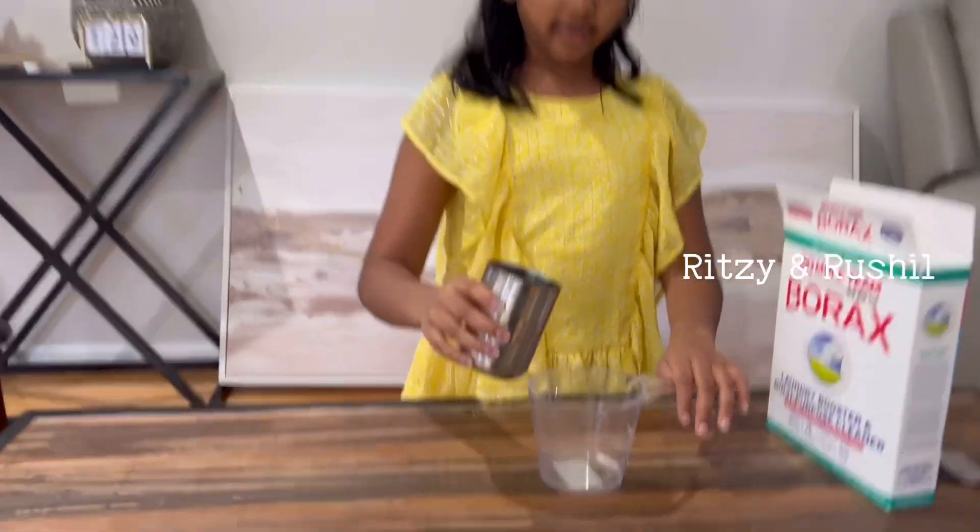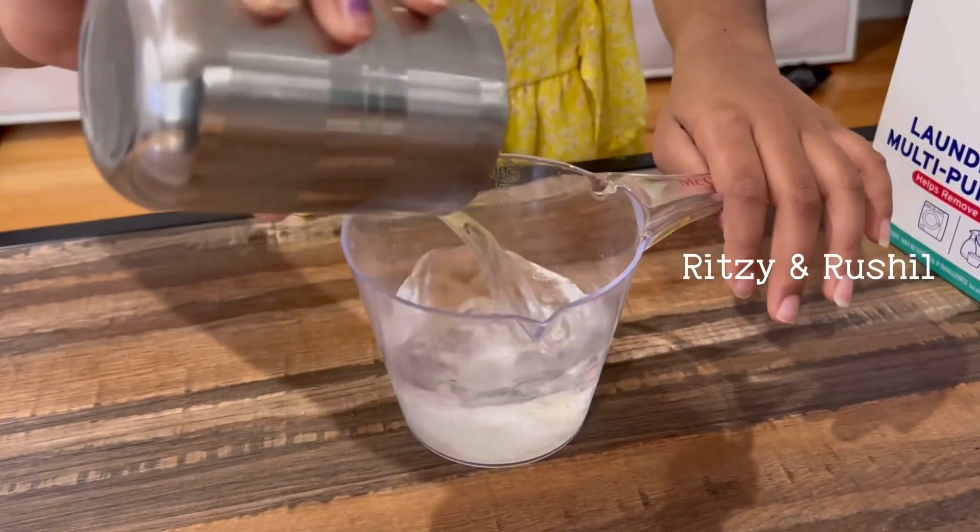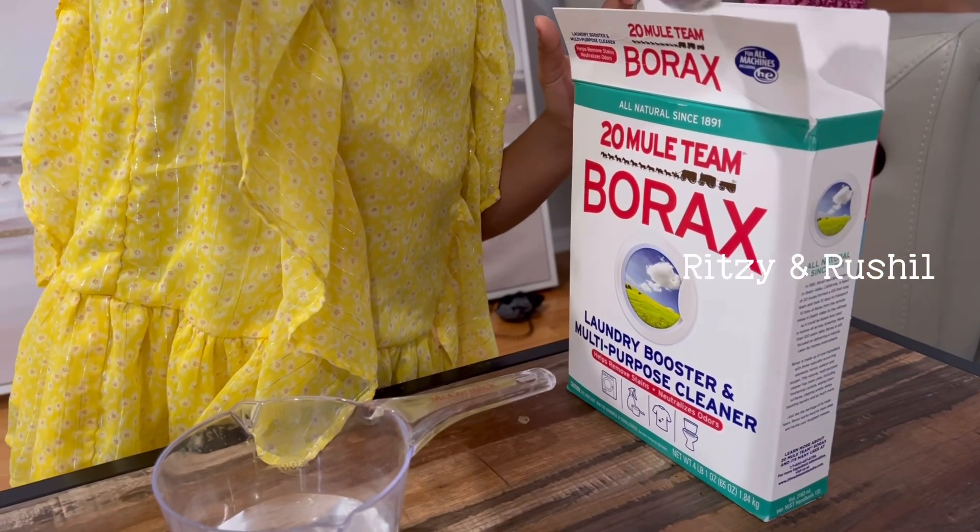To do this you're gonna need one cup of water. You can get Morax in the cleaning section.